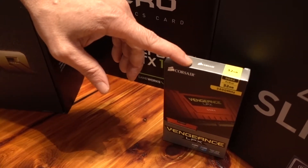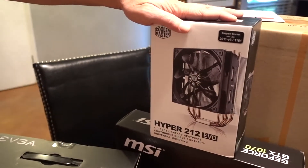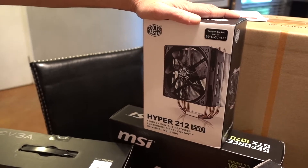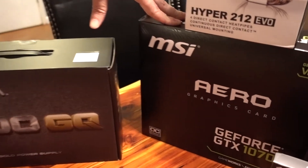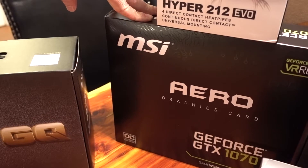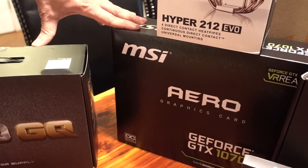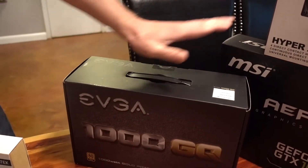We got DDR4 memory — a full 32 gig pack — and that matches up with our slots on the motherboard. We also got a nice cooler with good reviews for the i7 chip. We're not going to be overclocking since the i7 puts out plenty. And then a good video card — 4K editing apparently doesn't use much of the video card, this is mostly for gaming, but if we ever get into 3D video editing this will pick up some slack and should increase 4K editing performance a little bit.